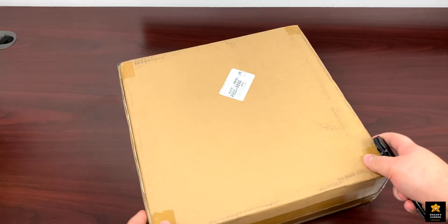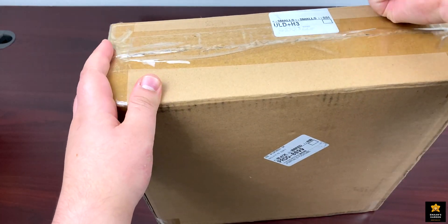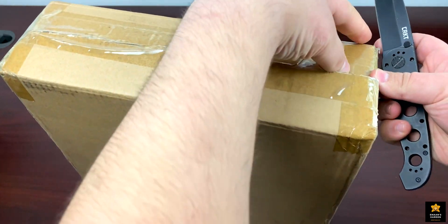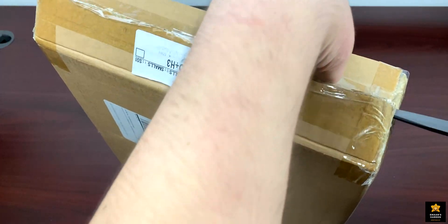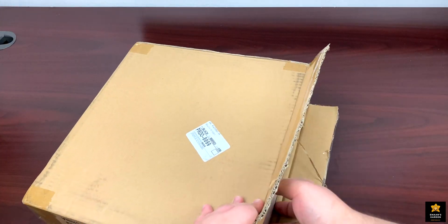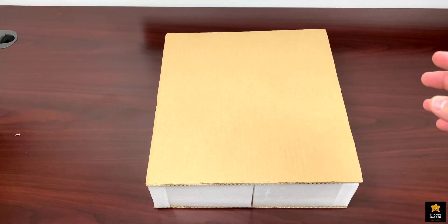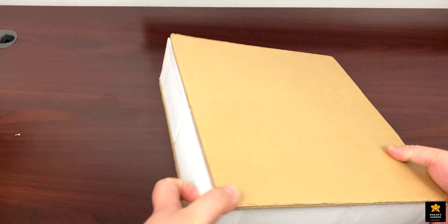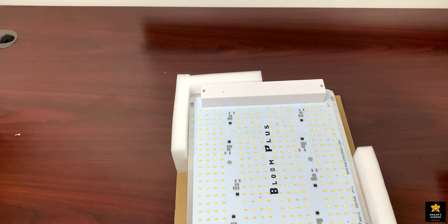There's a lot of tape on this — it's well protected. Setting the box aside, even though there are no logos on the outside, the growing light is well protected with styrofoam all around it.